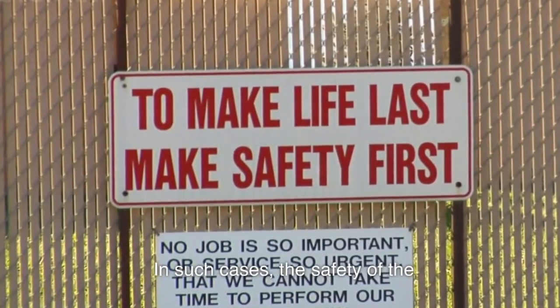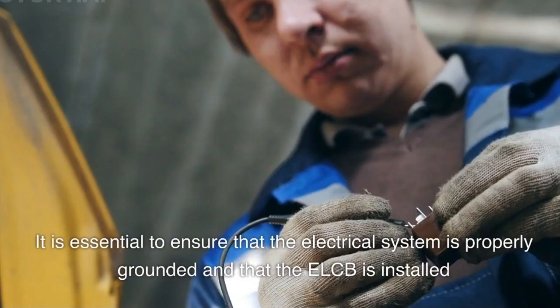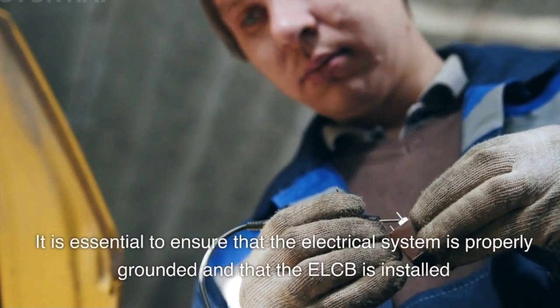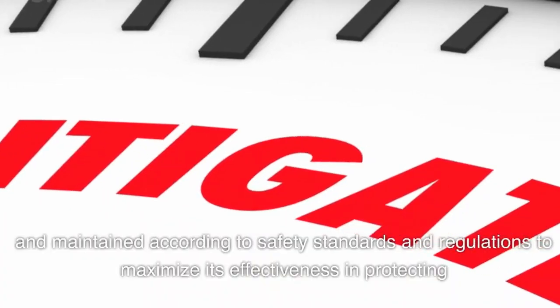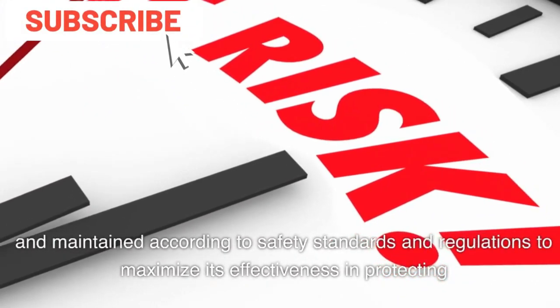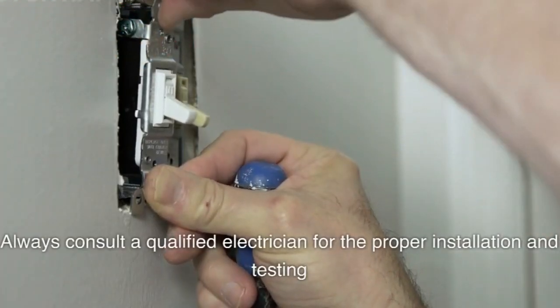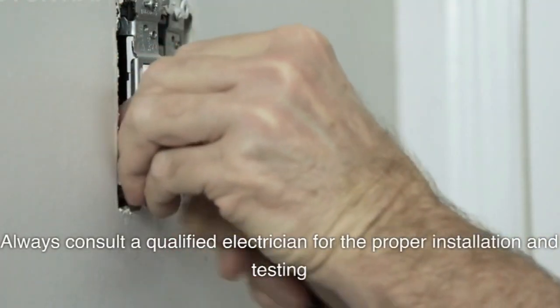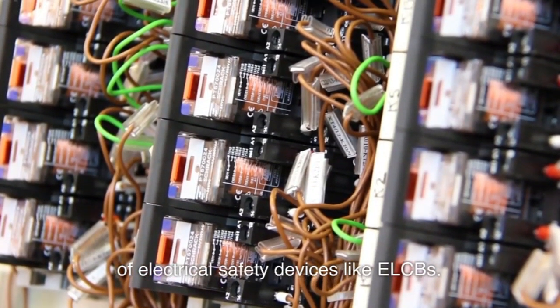In such cases, the safety of the electrical system and its users may be at risk. It is essential to ensure that the electrical system is properly grounded and that the ELCB is installed and maintained according to safety standards and regulations to maximize its effectiveness in protecting against electrical hazards. Always consult a qualified electrician for the proper installation and testing of electrical safety devices like ELCBs.